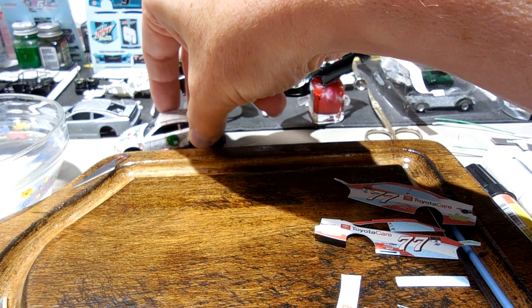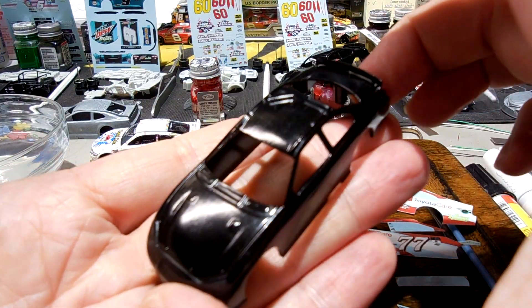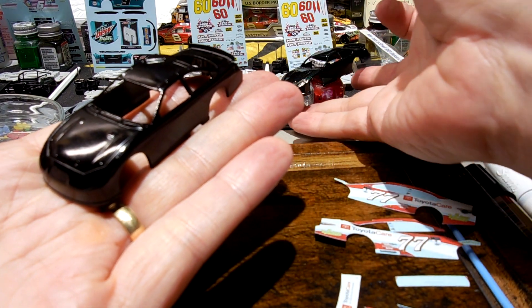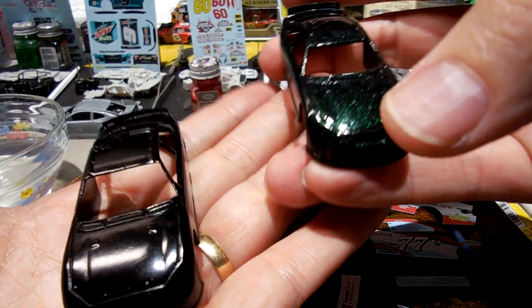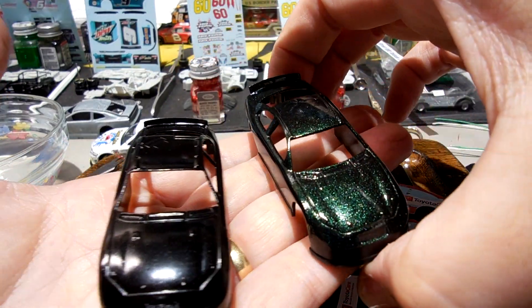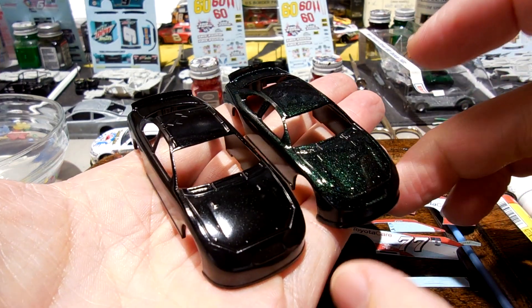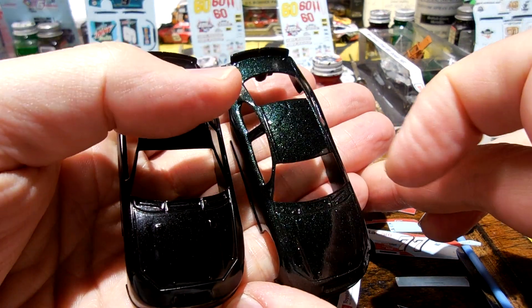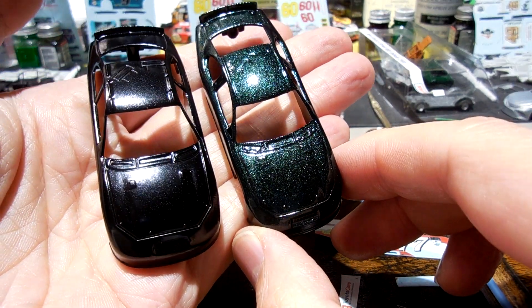I was going to give it another shot and I wanted to try it on this black car. This was the regular Color Shot 'Little Black Dress' car. Both cars were painted with Little Black Dress, and then you just saw me paint the Pixie Dust on top of this one. It's clearly kind of going from a black to a green.